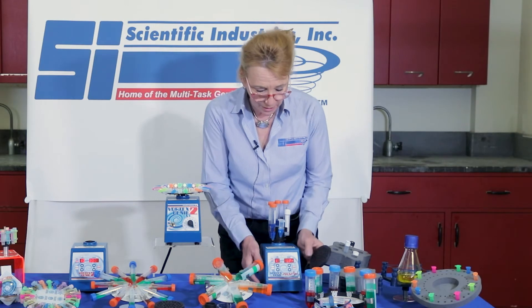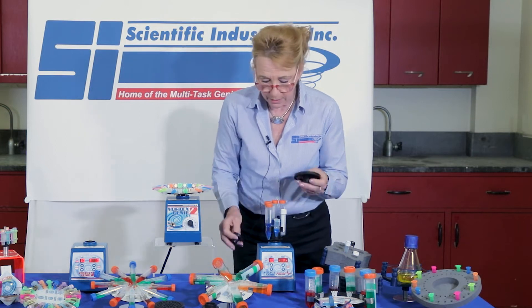The Vortex Genie Pulse comes with the cup and the platform, just like the Vortex Genie 2 and the digital.